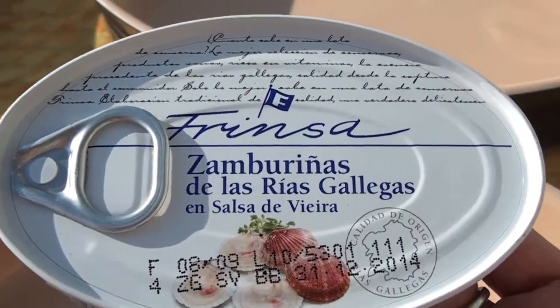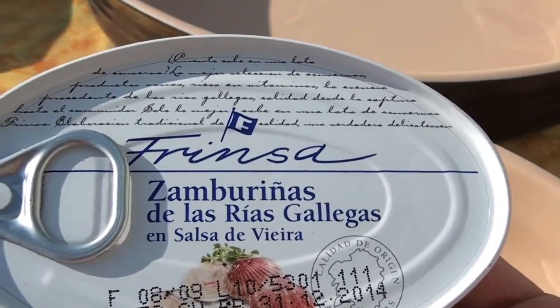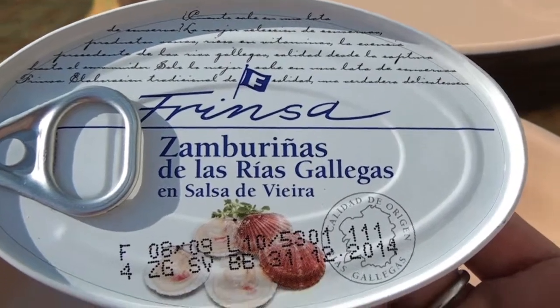Hi everyone, these are the scallops in a tomato, bell pepper, onion, spices, and salt sauce.